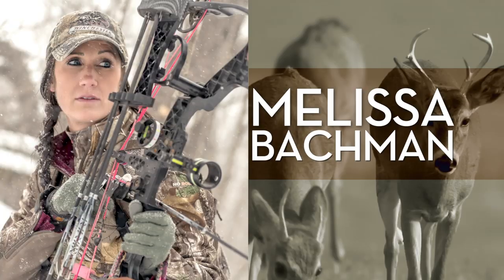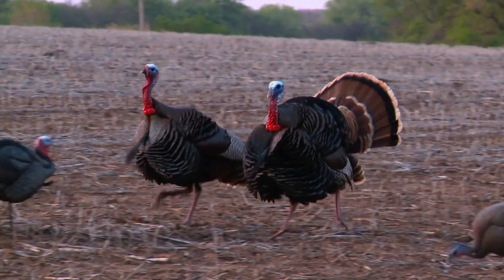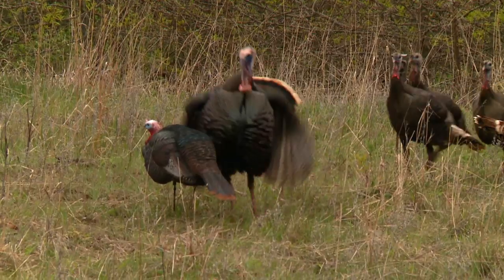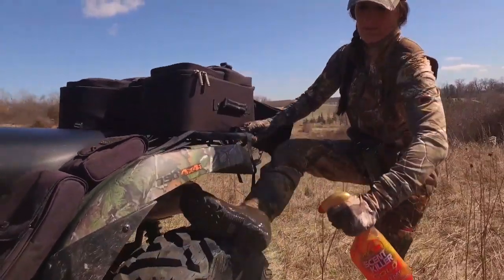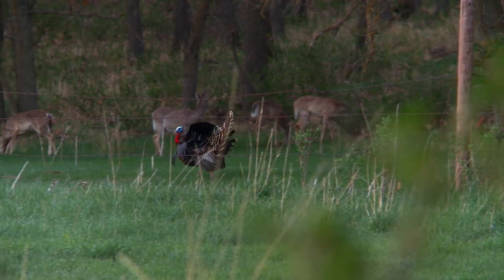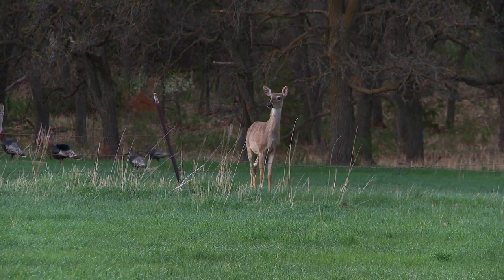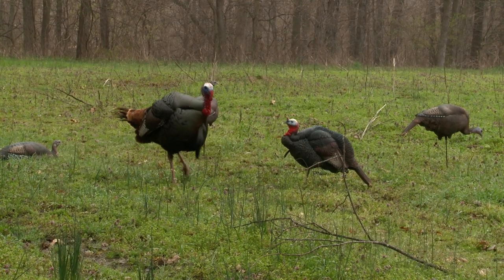Coming up next, we've got Melissa Bachman with a tip for turkey hunters who don't smell so good. When springtime hits, I cannot wait to get out turkey hunting — I absolutely love it. One of the tricks is spraying down before you go out. You might think: why do I need scent killer gold for turkey hunting? Well, if you're out turkey hunting and you have deer in the field at the same time you've got turkeys coming in — as soon as that wind changes, you can bust those deer out, and when those deer bust out, there go your turkeys. Spray down before you go, and all your focus can be on killing those big gobblers.